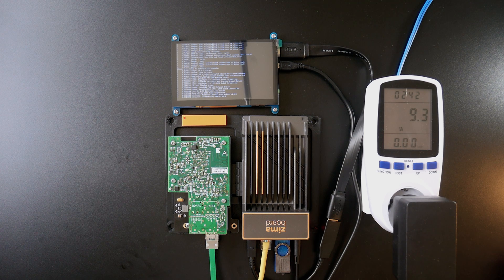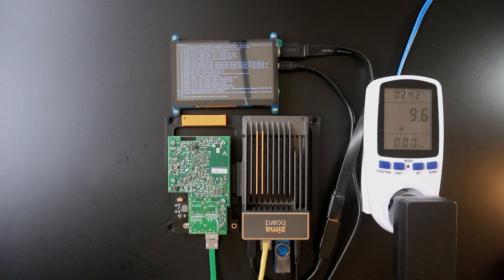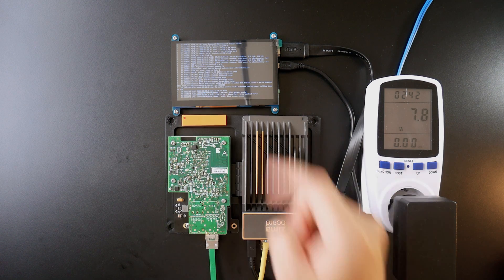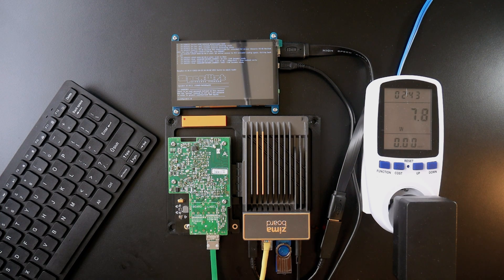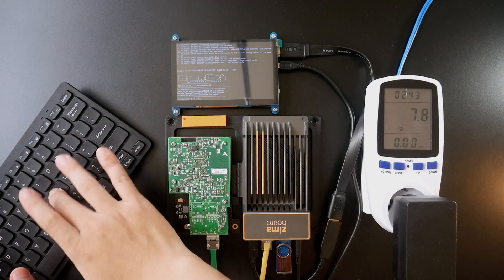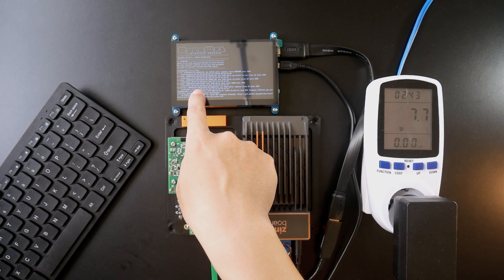From the boot log we can see the mlx4_core entry, which means the adapter is up and running. We also have logs for the Realtek ethernet adapter and the port is up and running. Let's run 'ip link' — we have eth0, eth1, and eth2. Let's look at the MAC addresses: eth0 starts with e4:1d and eth1 and eth2 start with 00:e0.